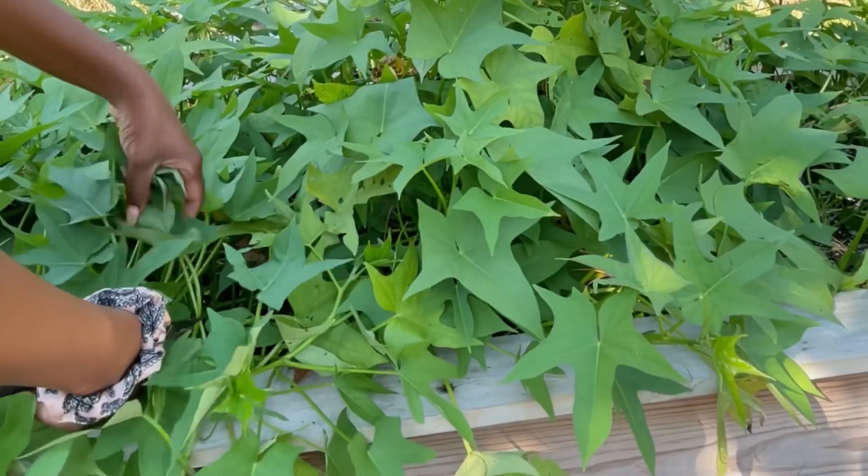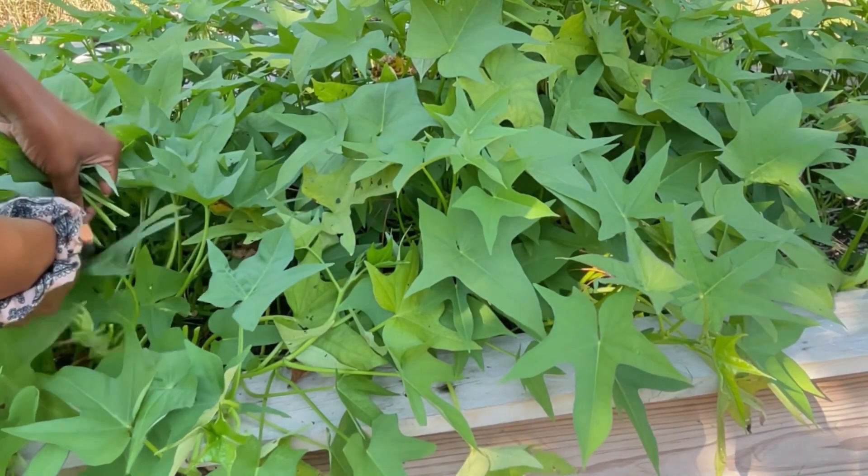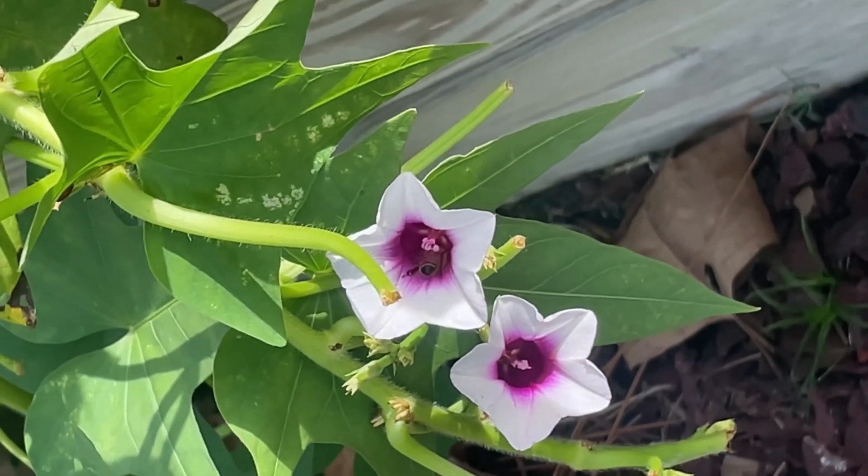I want to talk about the process just for a little bit. The first step is to remove all the leaves, and I do that so that the plant will expose any critters in there so that they can have a chance to find a new home. Then I come back to begin the harvesting.